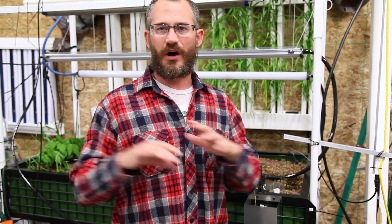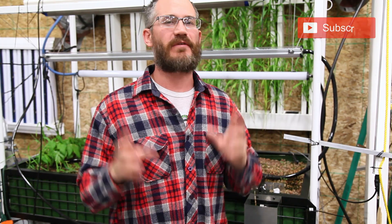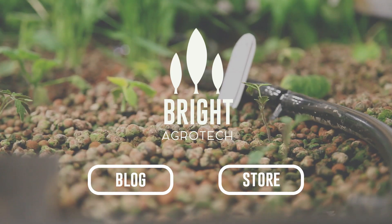If you guys want to learn more, make sure you're checking out Upstart University. We've got an entire course — it is a massive course, tens of hours of coursework on aquaponic systems, design, operation, all of that stuff. Make sure you check that out and check out the blog as well. And as always, subscription is critical. Please subscribe if you enjoy these videos — it allows us to get you guys the information that you need and want in the most direct way possible. Thank you.